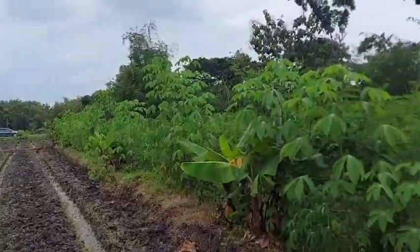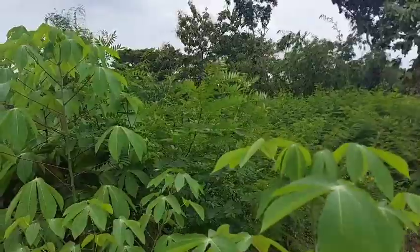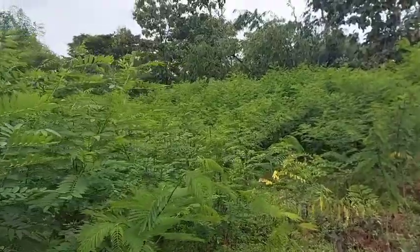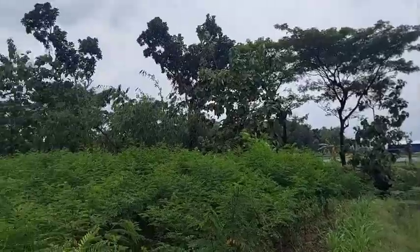Untuk legum ini juga sudah ada khusus bagian legum, baik itu legum singkong karet, ada indigo vera, dan juga kaliandra di pinggir sungai teman-teman.